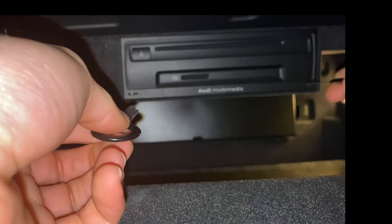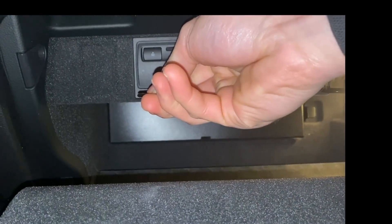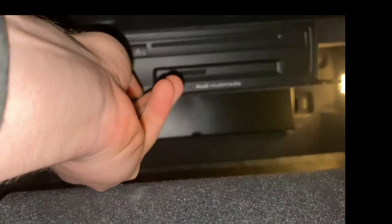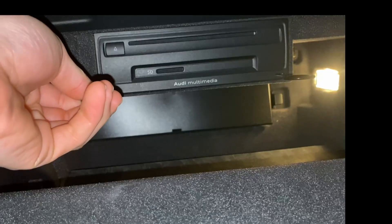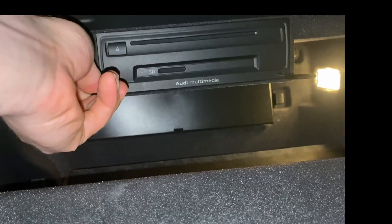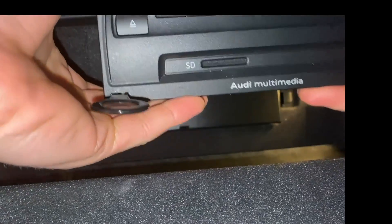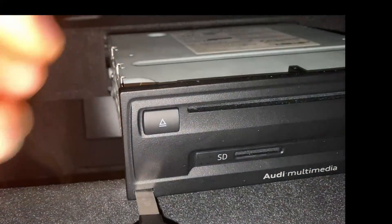To pull out the multimedia interface, all you have to do is take your two keys, stick one on that side and one over here, and then just pull it out. There we go — it's out. I'm just going to disconnect what's on the back and then show you where everything gets plugged in.